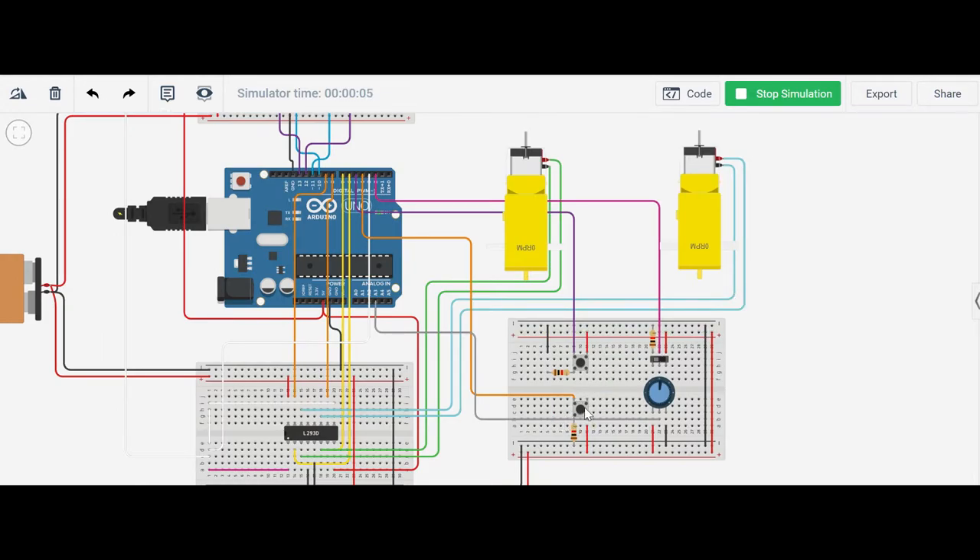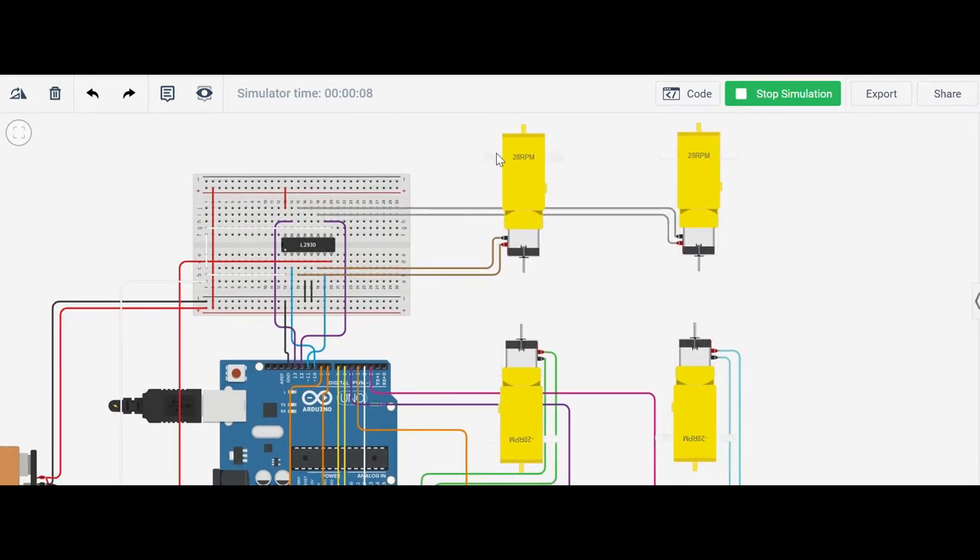This is the down button. If I push this button, you can see all the motors are rotating backwards. So although this reads positive and this reads positive, and this is negative, they are actually rotating in the same direction because we installed the motors in opposite orientation.